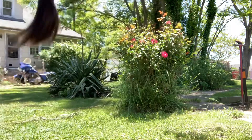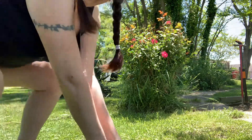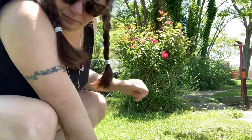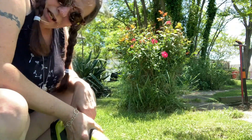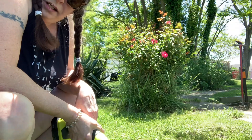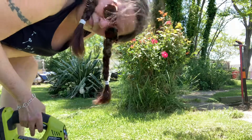Howdy, y'all. I'm back. Can you see me? Decided to do some trimming with the new fun tool. The sun is directly over the garden right now, and I don't have a lot of sunblock on, and I don't really want to get that hot. So let's see how these work.